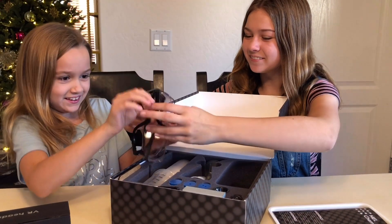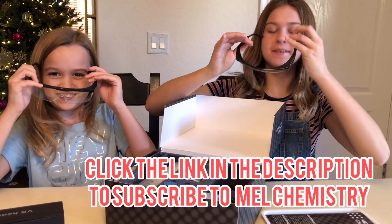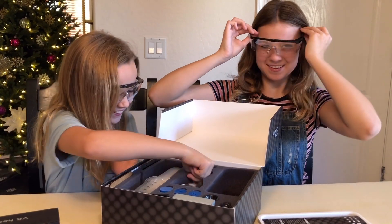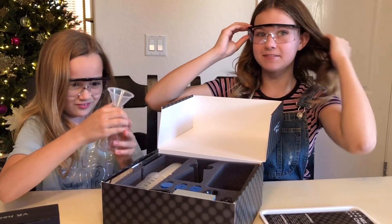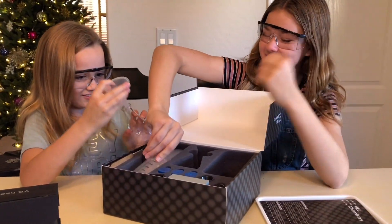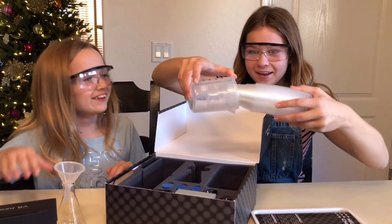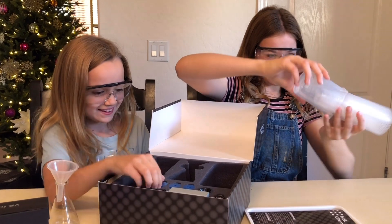We each get our own pair of safety goggles. There's a very scientific beaker and lots of cups.